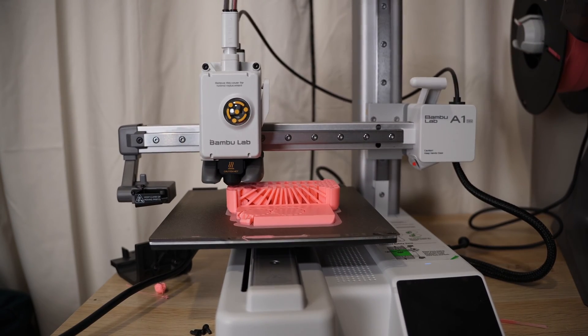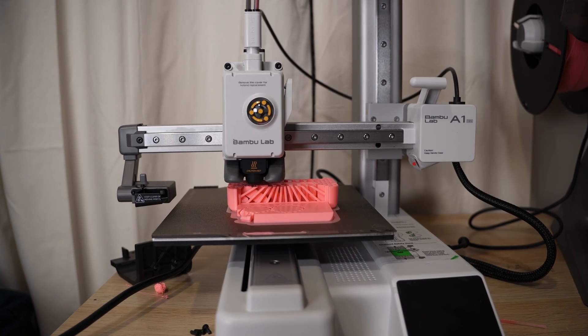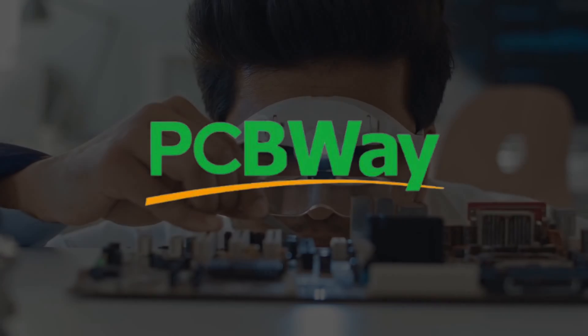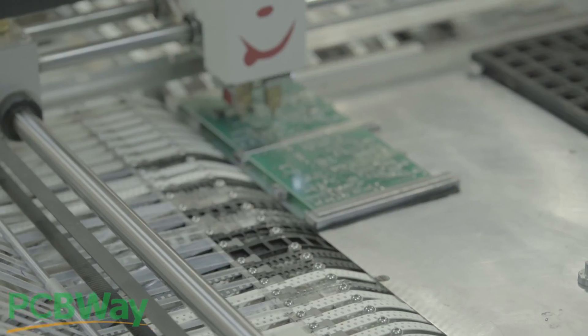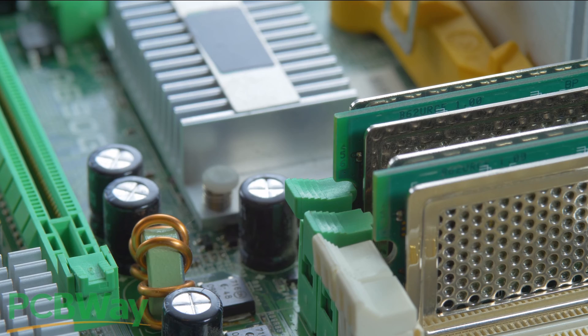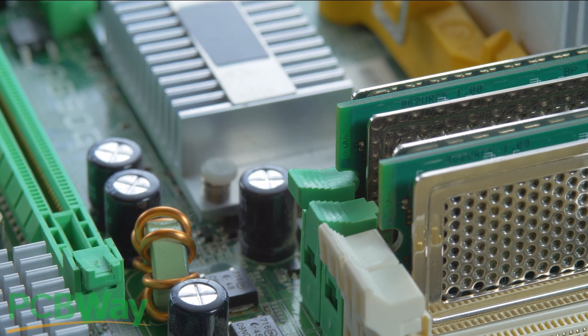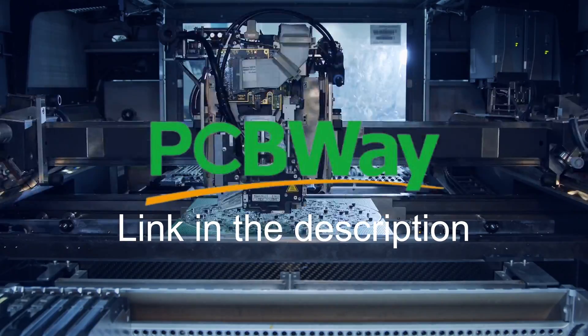Before we continue, a shout out to the sponsor of this video — PCBway. PCBway offers PCB prototyping, PCB assembly, and now they're offering CNC and 3D printing services. It's as easy as getting your online quote, uploading your PCB file, and you'll get an order review, payment, and real-time fabrication tracking on their website. A big thank you to PCBway for sponsoring this video.